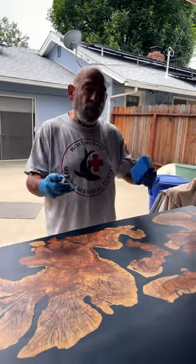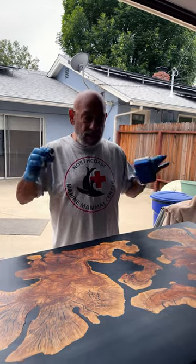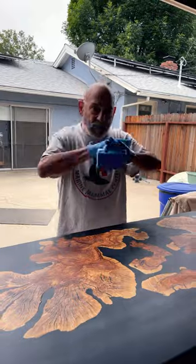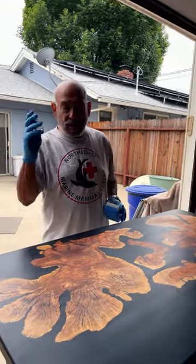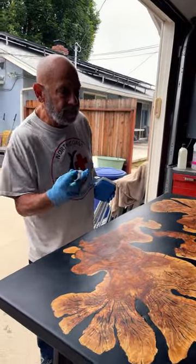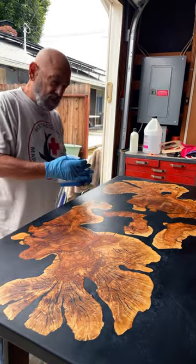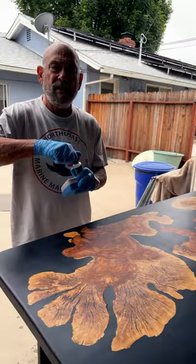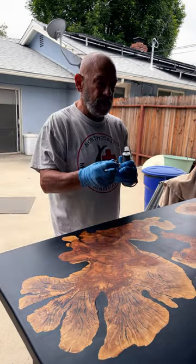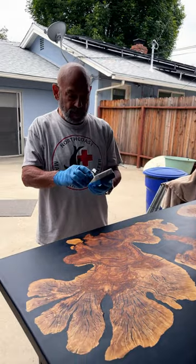I'm at the point now where I'm going to put the final top coat on the top. This will finish the table 100% complete. When you use this, you want to shake it, and then we do it just like we did yesterday. Stop it whenever you need to.